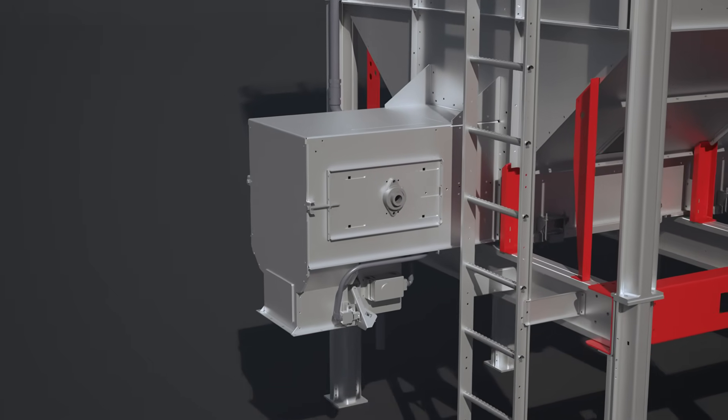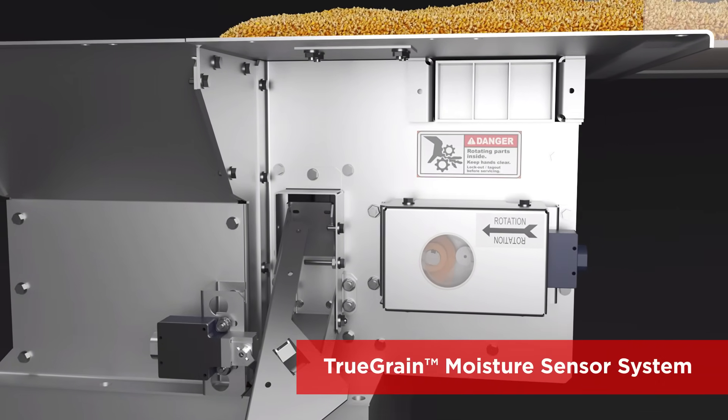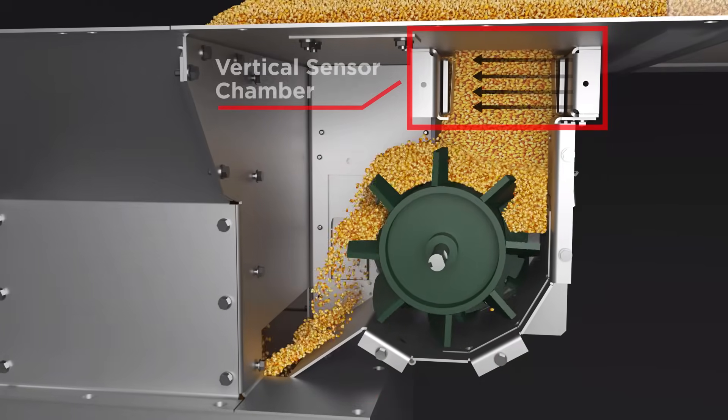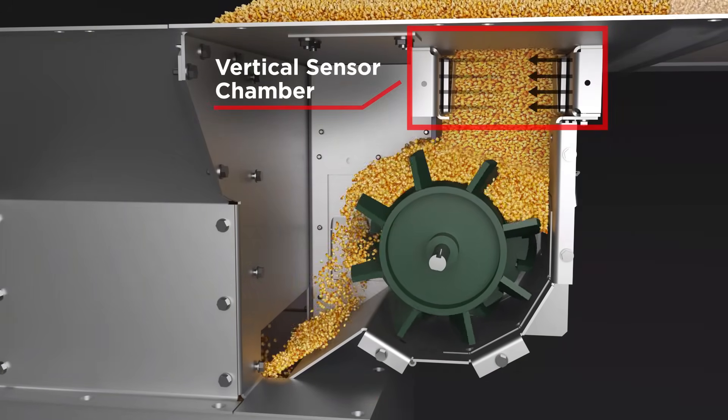Brock Vector Mixed Flow Dryers come standard with the True Grain Moisture Sensor System with parallel sensing technology in a vertical grain column that minimizes outside factors and provides accurate moisture readings.